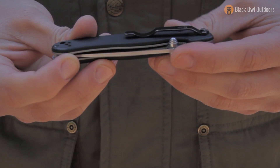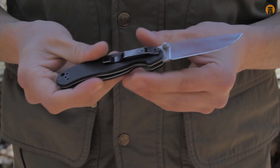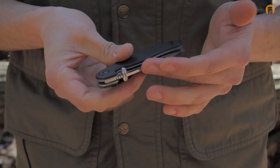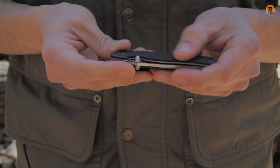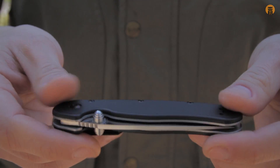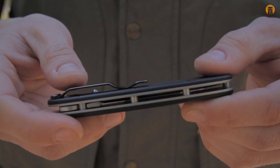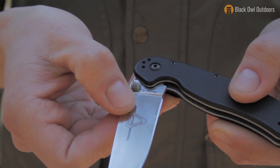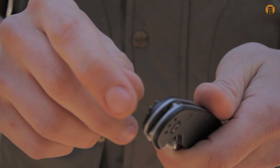Folding knives aren't really one of those things I collect multiples of, so I've had this and continued to use it for two years. I don't use this for work, so the AUS8 steel is more than adequate for what I need. Pocket knives are going to pick up a lot of lint, so it's a good idea to clean them pretty regularly. I just took a toothpick, cleaned out all the lint, and I'll drop a few drops of oil in to keep the action smooth.